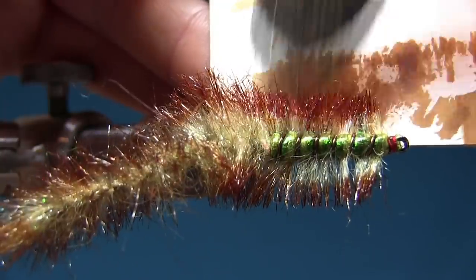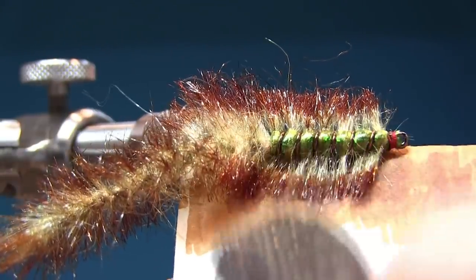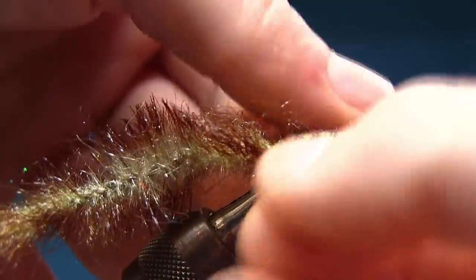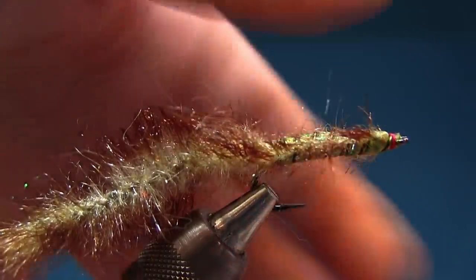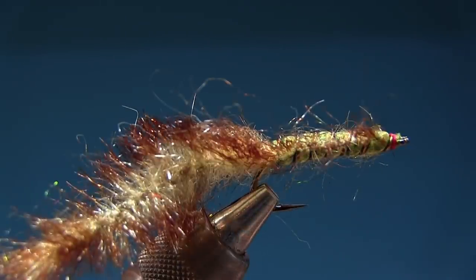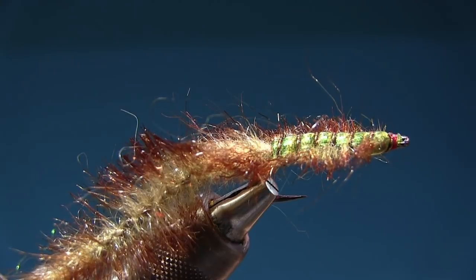Oh, I'm done with this fly. It's so nice. Look at the fly — it's freaking awesome. And I'm just gonna burn off any stray fiber in front. I'm gonna finish off with a varnish and this fly is done. I've made many of them today — I've spent the whole day doing this fly.